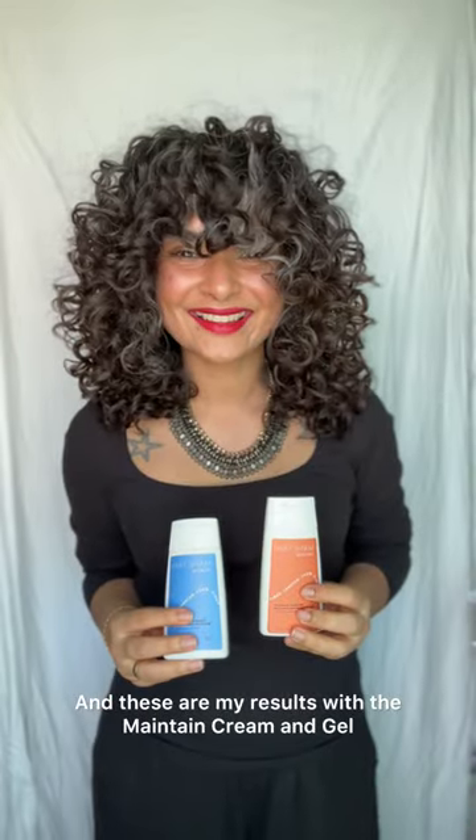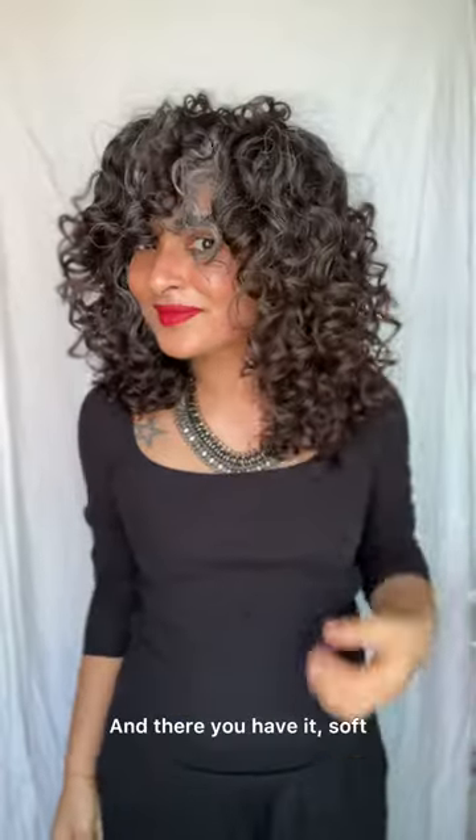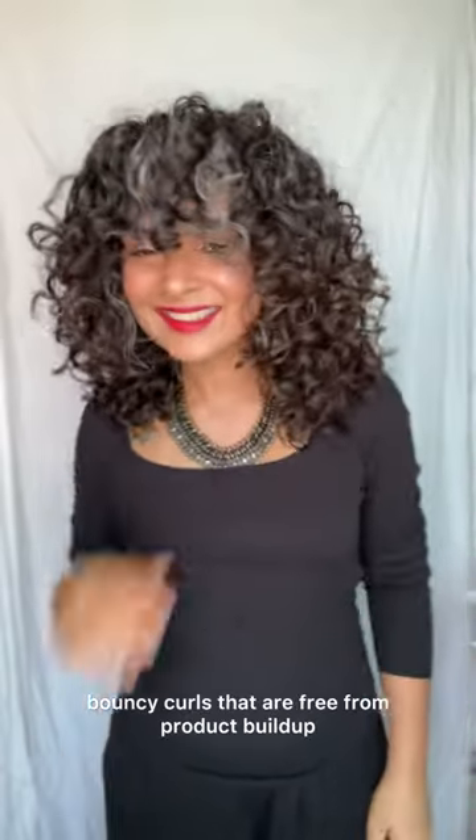And these are my results with the Maintain Cream and Gel — the lightweight products. And there you have it: soft, bouncy curls that are free from product buildup. Remember, less is often more when it comes to product application.